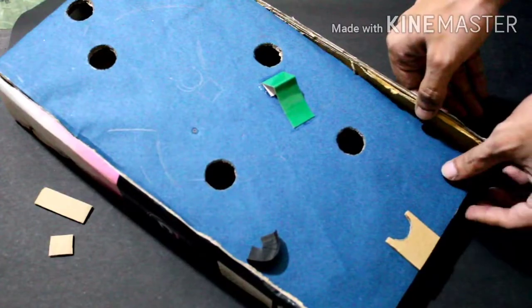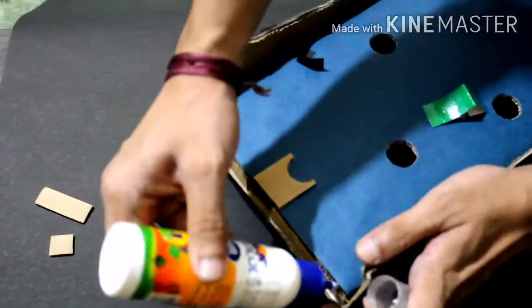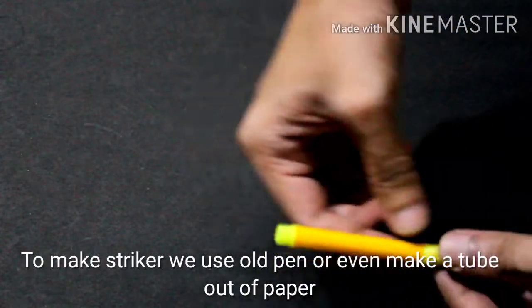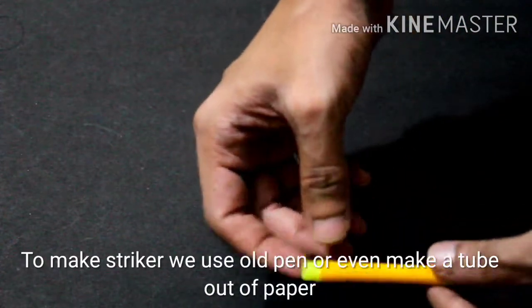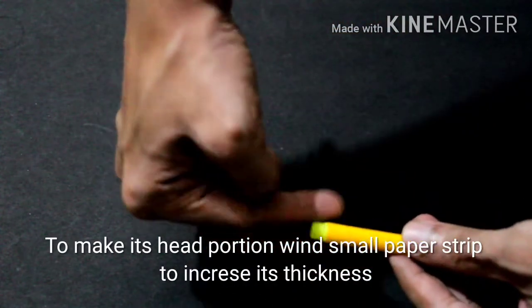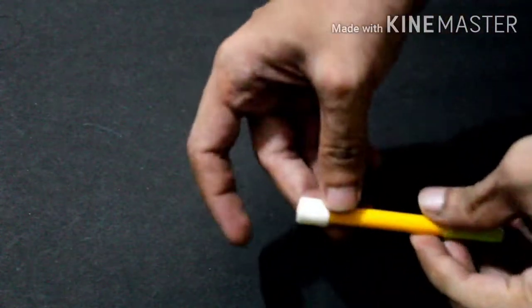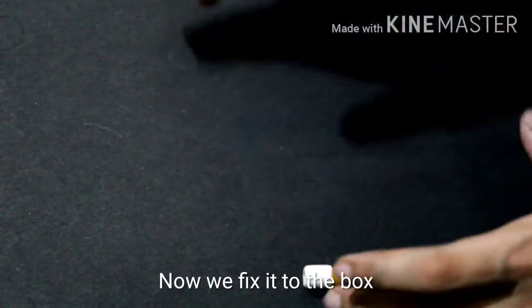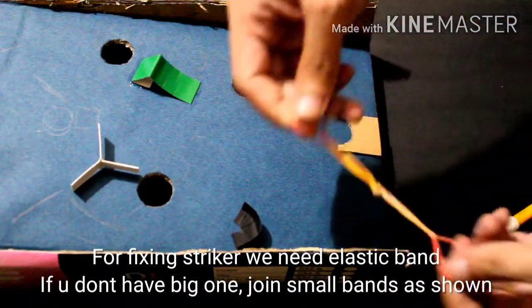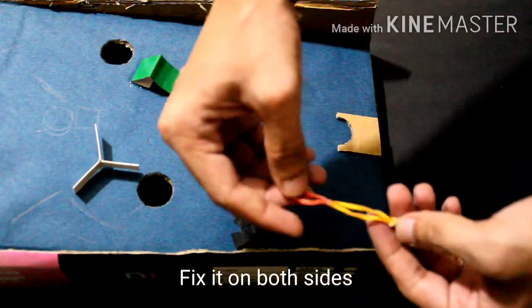I will put the striker on the pen and the pencil. I will put the paper on the roll and on the head portion. This is a bit of a thickness. This is a rubber band — this is a single rubber band and this is a four rubber band.